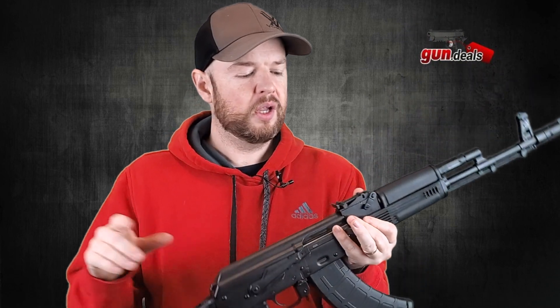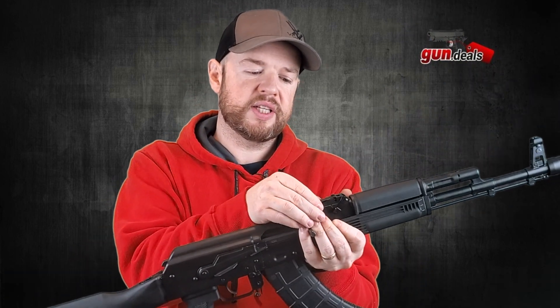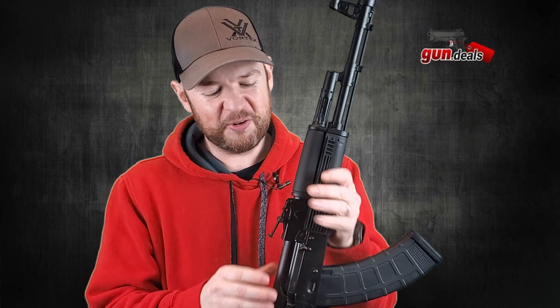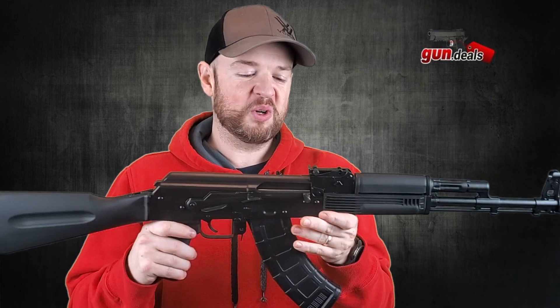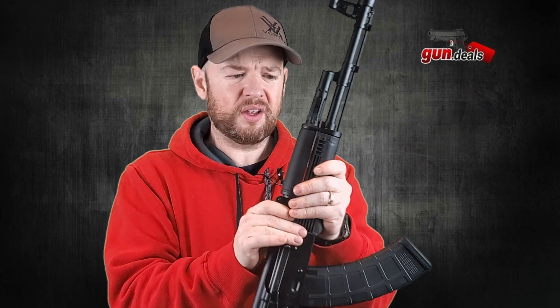Even so, it does have a 100% lifetime warranty from Palmetto State Armory. Moving up, we have the rear sight, designed so you can take it out to 800 yards. With my old eyes, I can tell you I am not hitting anything at 800 yards with iron sights — but maybe you're younger with better eyes, and it's still really nice to have these on there.